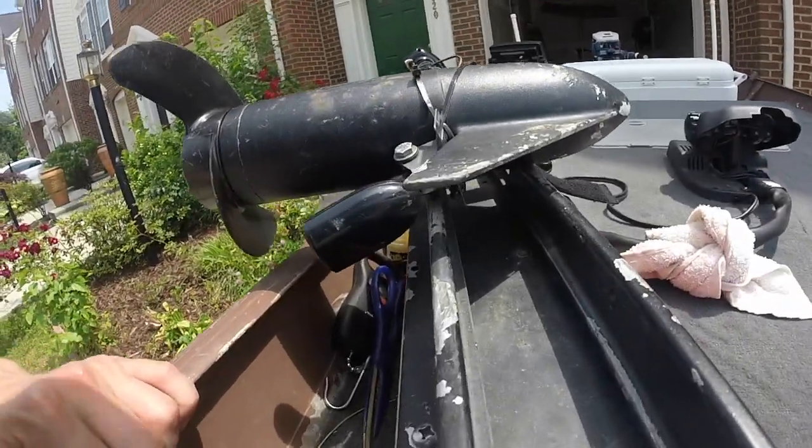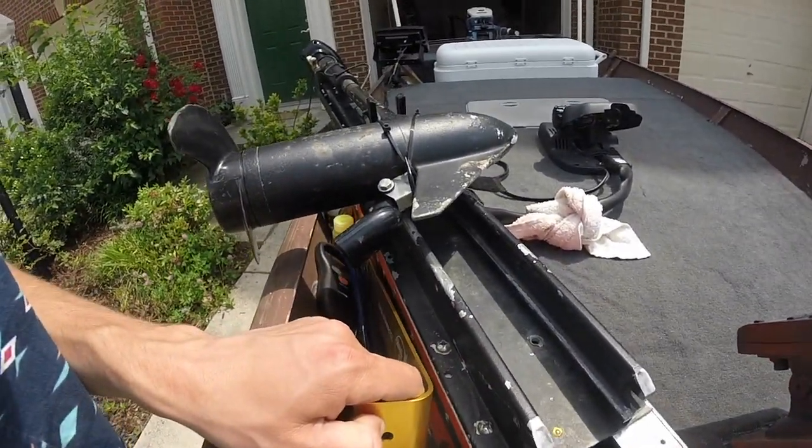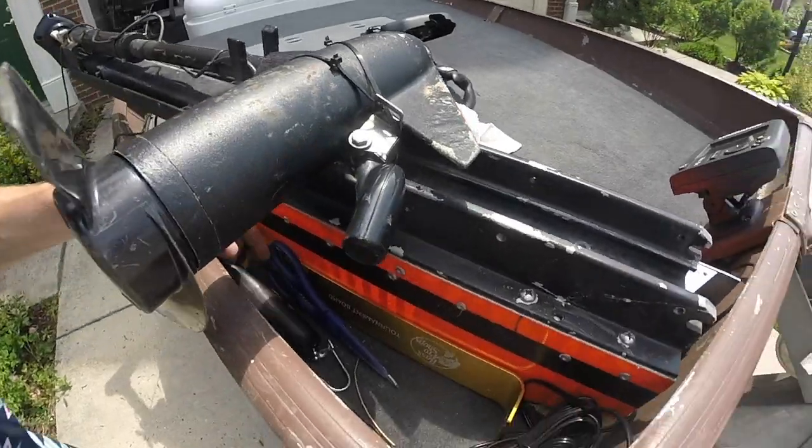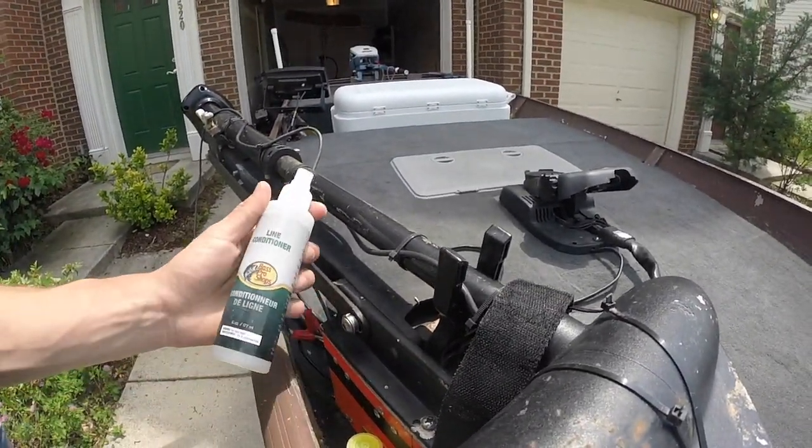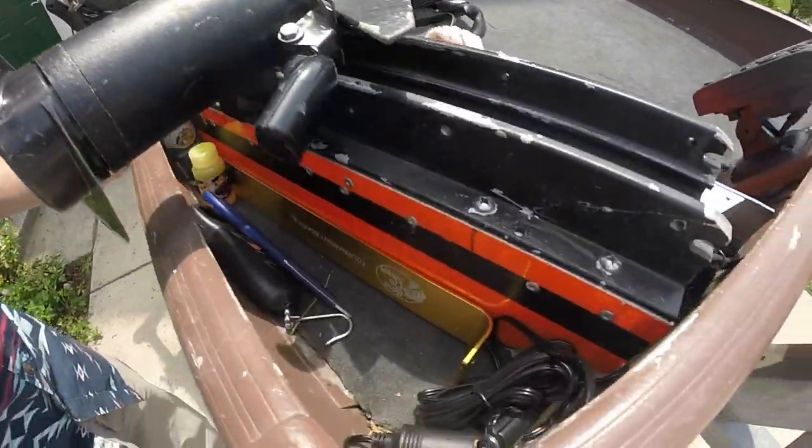I've got this little space where I like to keep all my handy tools that I need. You got your tournament board, ruler, scale, scissors, a little bit of dip, line conditioner — I just like to keep some small things up here.